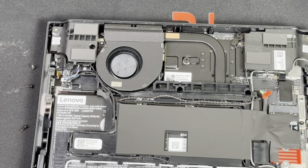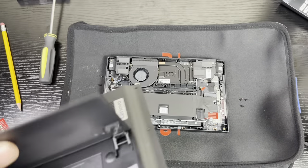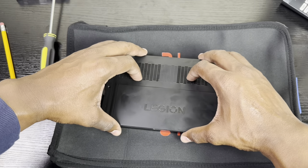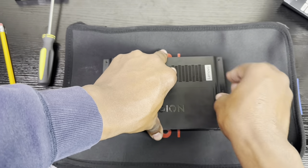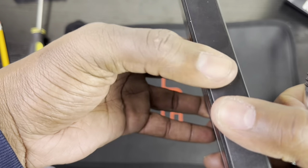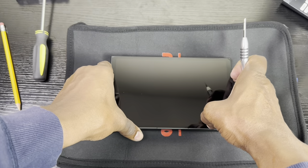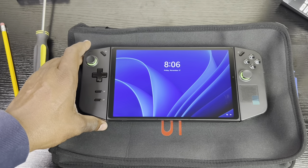Now put the cover back on. Place the clips on the side and you'll hear snaps — once you hear the snaps you know everything is in place. Put all the screws back in place. Now let's turn on the Lenovo Legion Go. It boots up and works.